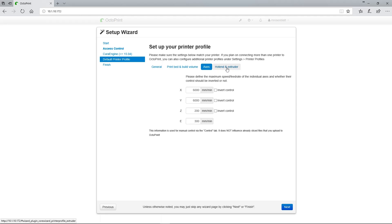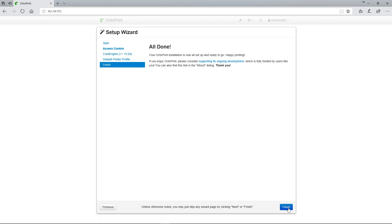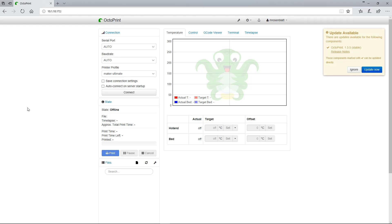Finally, we'll click on Hot End and Extruder. Set your nozzle diameter and extruder count here. My printer utilizes a 0.4 millimeter extruder nozzle and has only one extruder, so I'll be leaving the defaults in place. Now you finally get to hit that blue Next button at the bottom of the window, then click Finish. It'll pop up a window asking you to reload — click the big blue Reload button. Hey, look at that: you've got Octoprint installed and running on your Raspberry Pi.